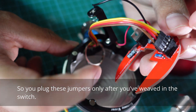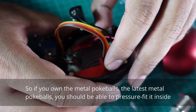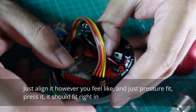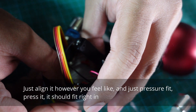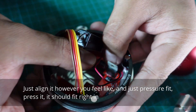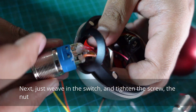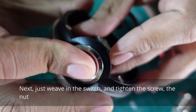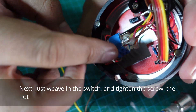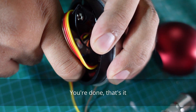Plug the jumpers in only after you weave in the switch. If you own the latest metal pokeballs, you should be able to pressure feed the PCB inside — just align it however you feel and press it in. It should fit right in. Then weave in the switch and tighten the screw nut — you're done, that's it.